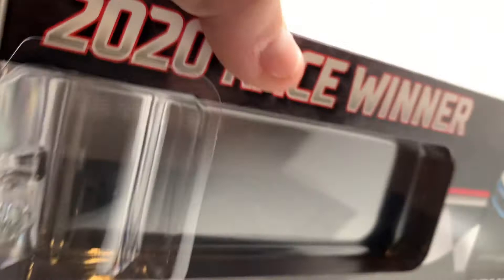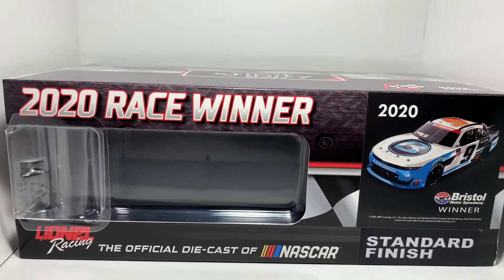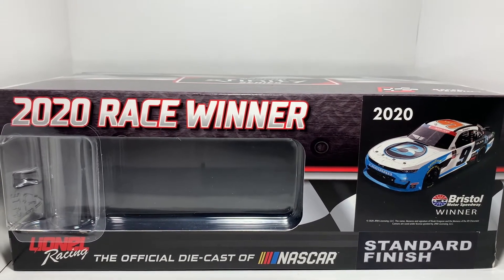Hey, what's going on everybody, welcome back to another video here on the channel. Today I'm back doing another diecast review, and today it's going to be Noah Gragson's 2020 Bristol race win, 1:24 scale. We'll get on the diecast in just a moment — I just want to show you all the box.